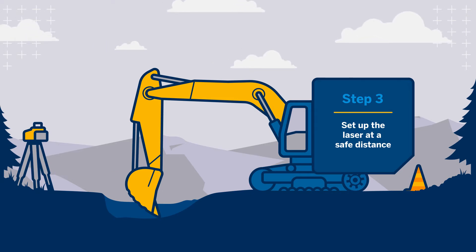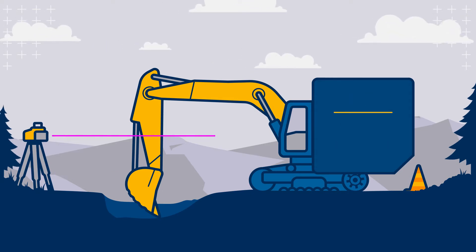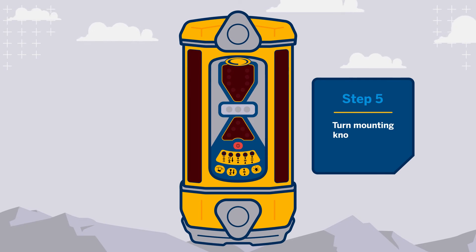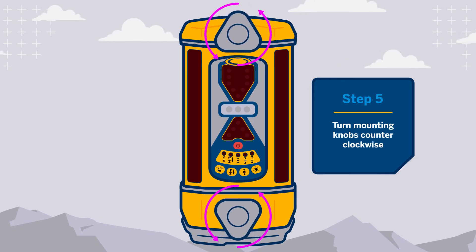Set up the laser in an appropriate location for safety and efficient machine operation. Turn the laser on. Mount the magnetic mount on the dipper arm to ensure the laser will strike the receiver when installed. Turn the top and bottom mounting knobs counterclockwise until the mounting clamps in the back of the receiver open enough to fit around the mounting pole.